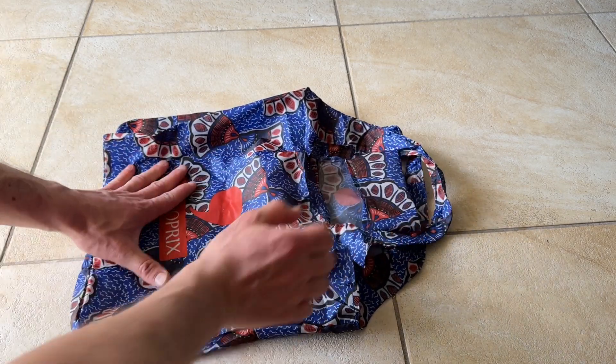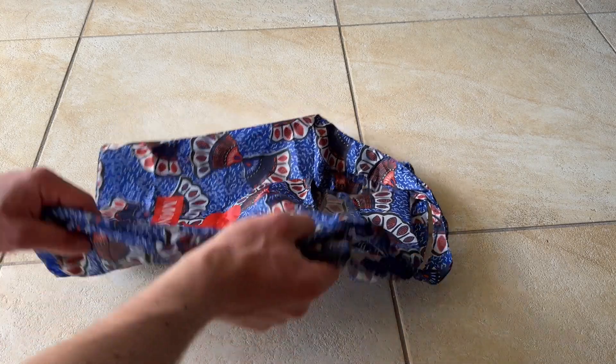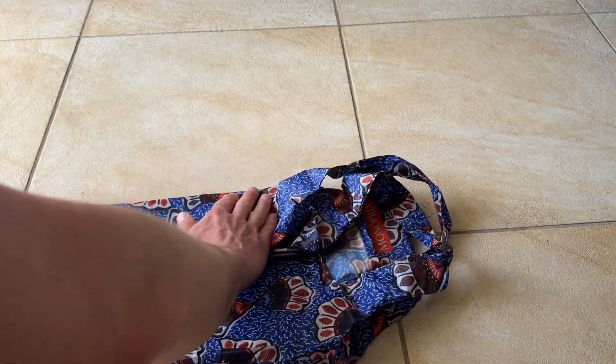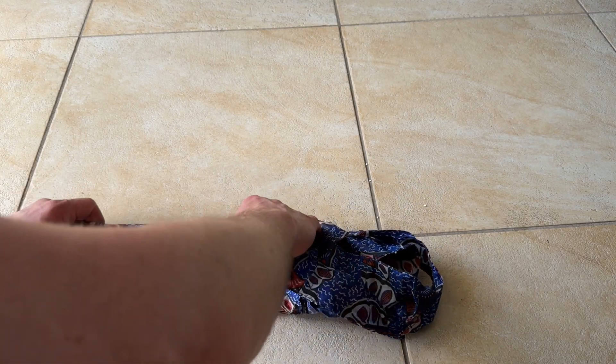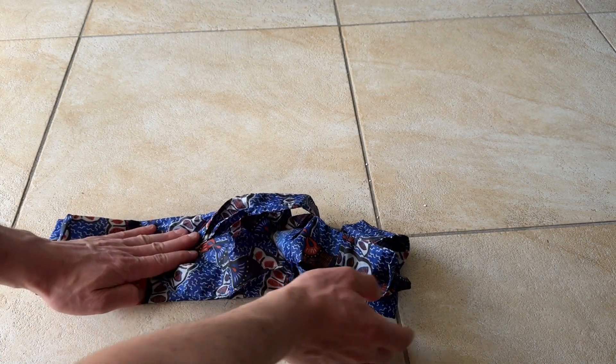It'll keep the bag on the narrow side. Now you want to fold the ends over so that they fold and line up with the pocket in the middle. You'll see that the pocket is out already, so fold it over in thirds as if you were folding a letter.